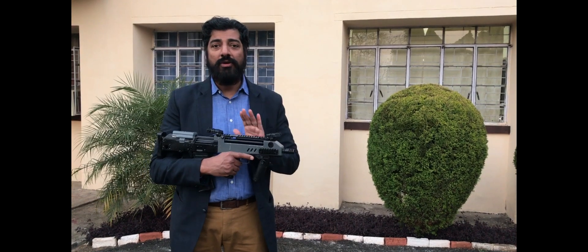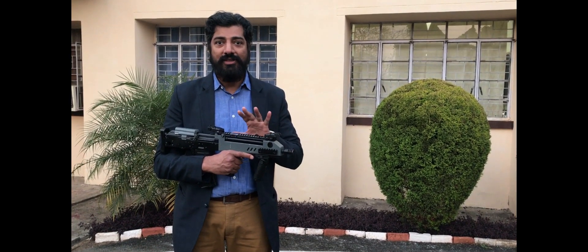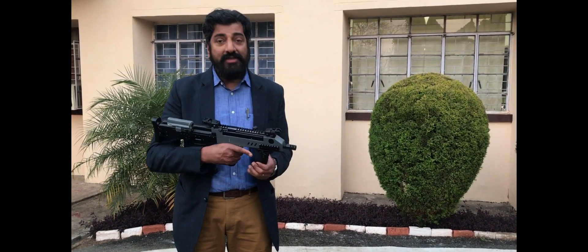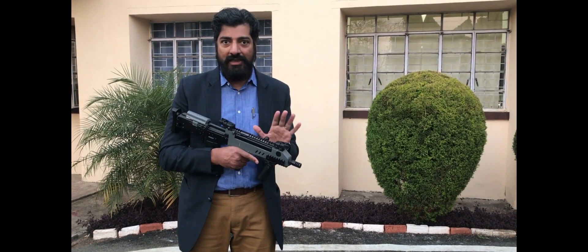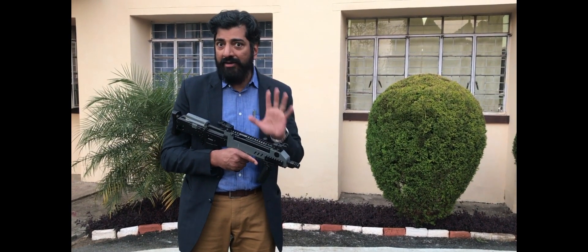What I have in my hands here today is one of the most unique iterations of the INSAS — designed by an army officer. This is, believe it or not, the bullpup version of the INSAS designed by an Indian Army officer.